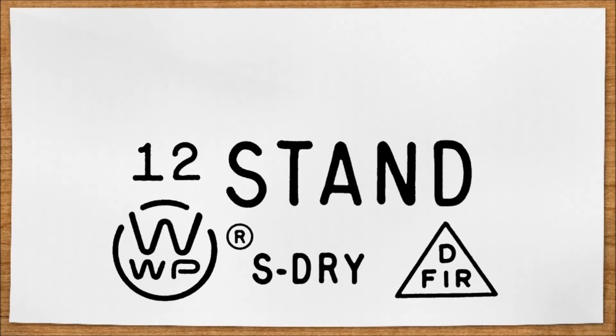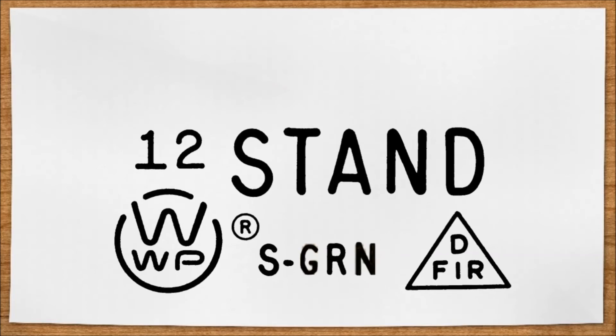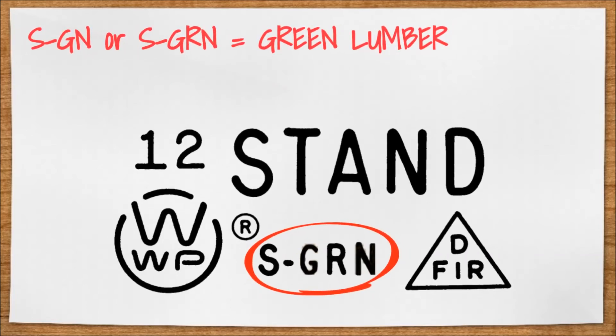When you're looking at types of lumber, you'll see a label stamped on it notifying you whether it's green or seasoned. If you see the marking KD, it means kiln dried. If you see S-Dry, it means it's seasoned. If you see SGN or SGRN, that means it's green lumber. It's important to know this so that the correct lumber is purchased for the job.